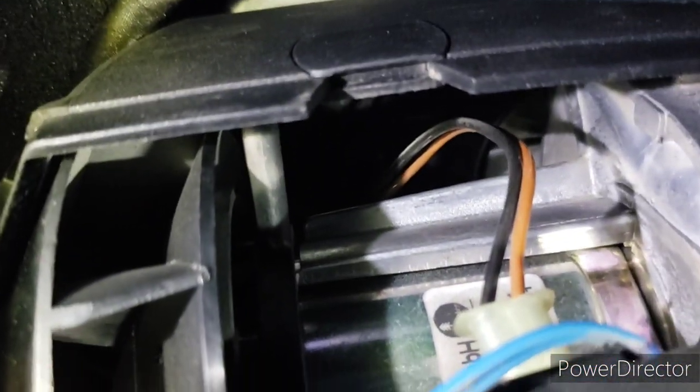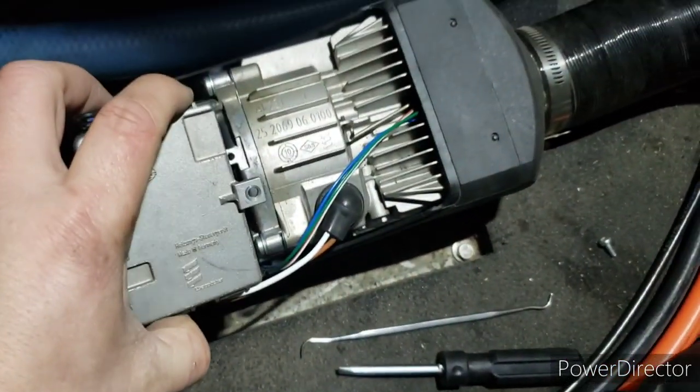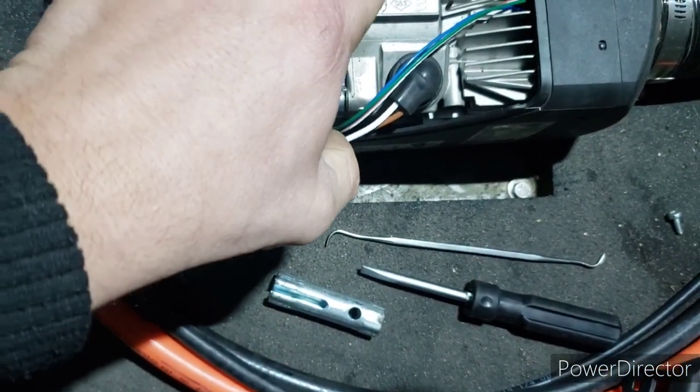There's a brown and black wire we've got to unplug. Just wiggle it down. There you go - carefully, don't break these wires on the plug.